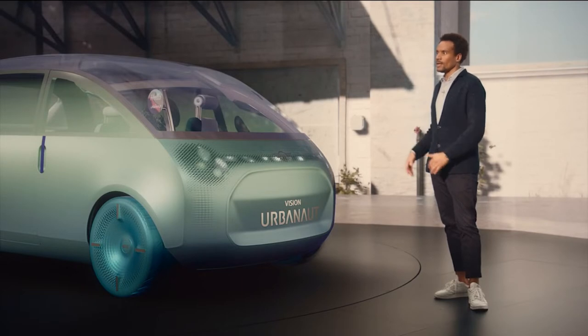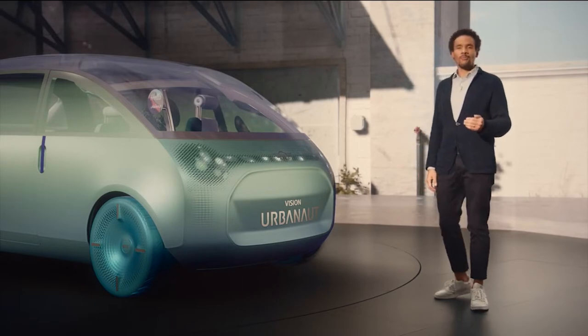It's our new fully electric vision vehicle that is designed to make you feel like being at home — whether you're on the road or just enjoying your time in the city. It adapts to your needs in various situations. We call these situations Mini Moments, and we created three of them.